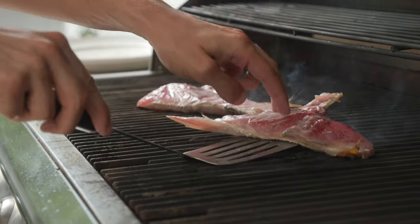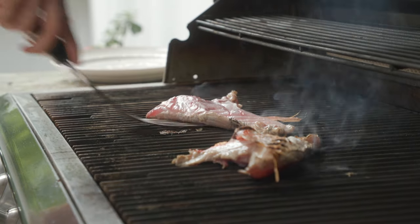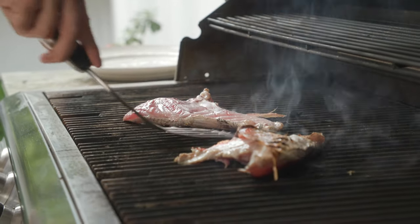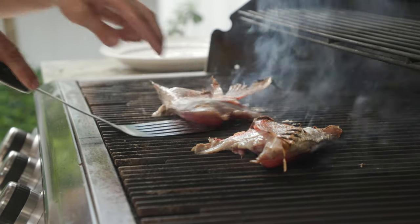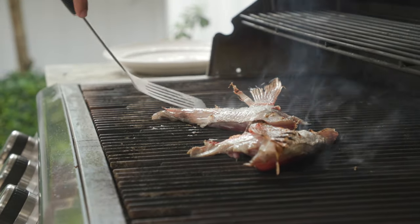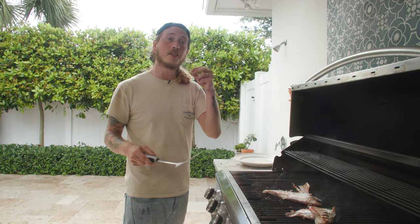Let's check on these guys. Lost a little bit of our grill lines to the grill. That's why it's super important to gently work your way around and not do it too quickly.